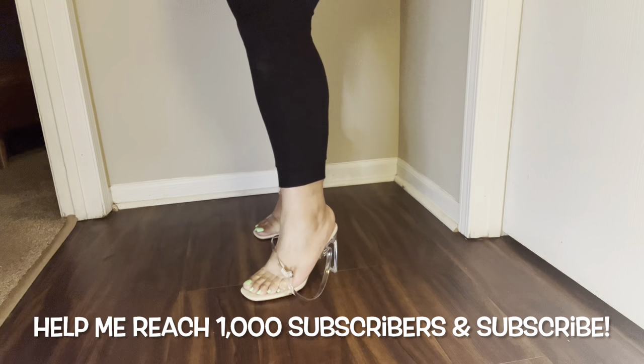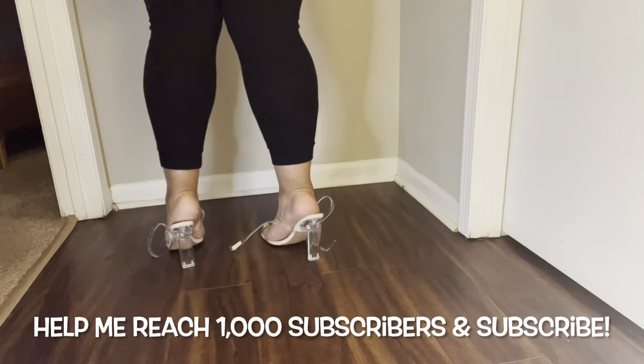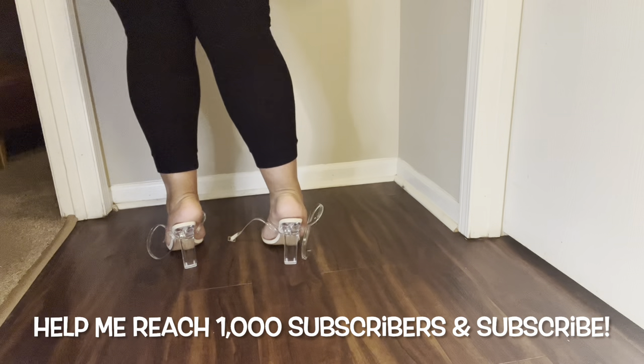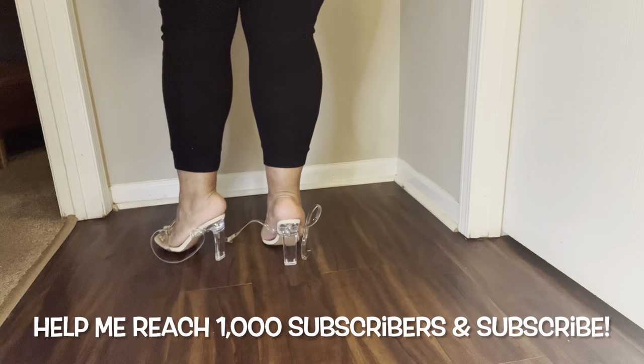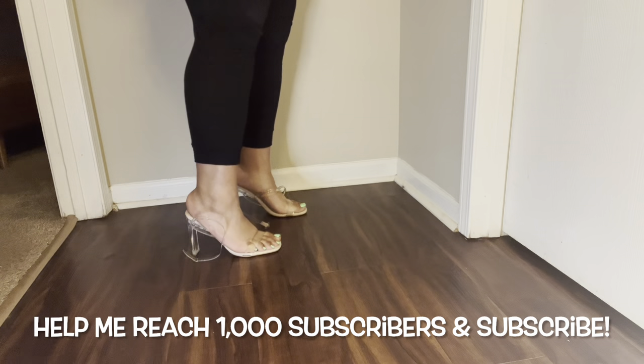As someone who lives alone, if you are on the thicker side like me, tying these up will take a lot. I almost didn't do a review because I was getting a little annoyed and discouraged, but they are really cute.